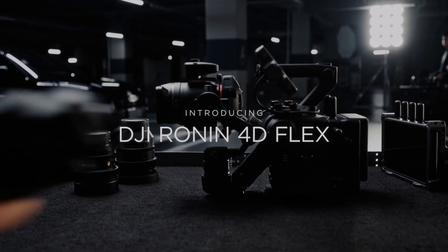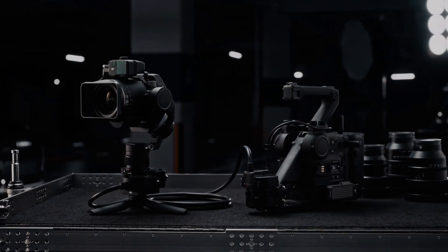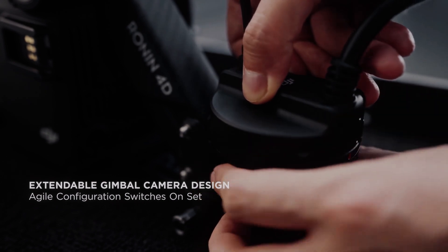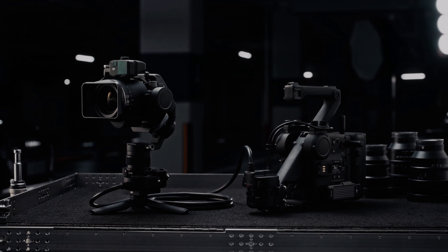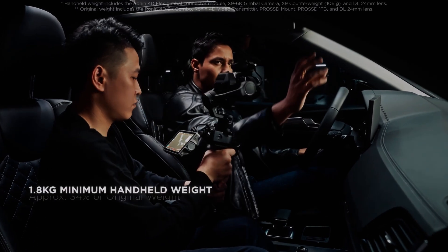Sure, you won't get Sony's incredible low-light capabilities or its color science, but the DJI Ronin 4D is no slouch either. You could build out your own rig with a dedicated camera and gimbal system, but that's a lot of parts to source and it won't be a jack-of-all-trades system. You'll always be buying additional parts to fit an ever-growing list of needs.